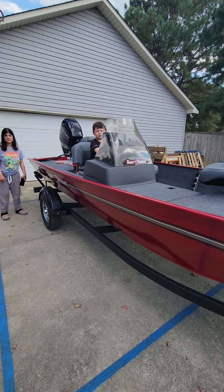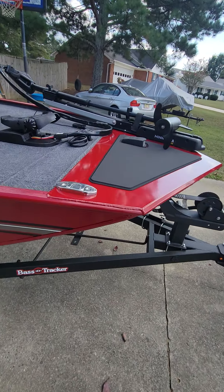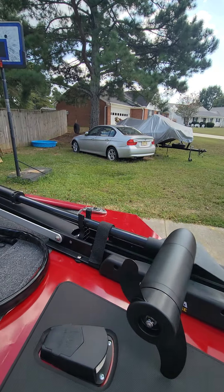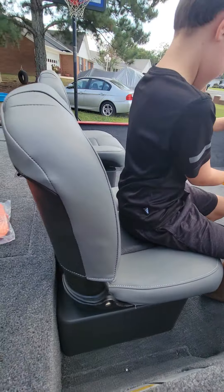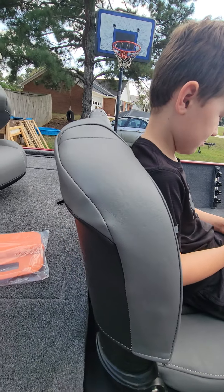I'm gonna get your fishing license. Got four cleats — one right here and one on the other side.